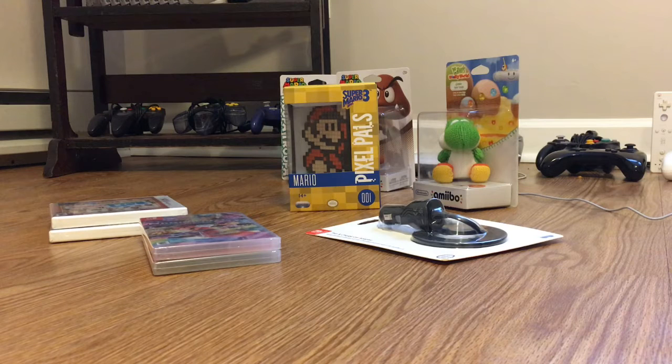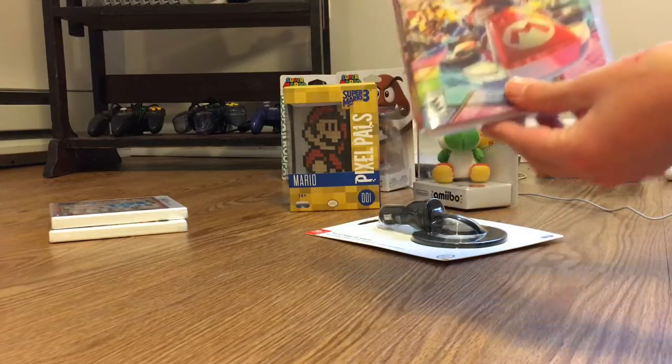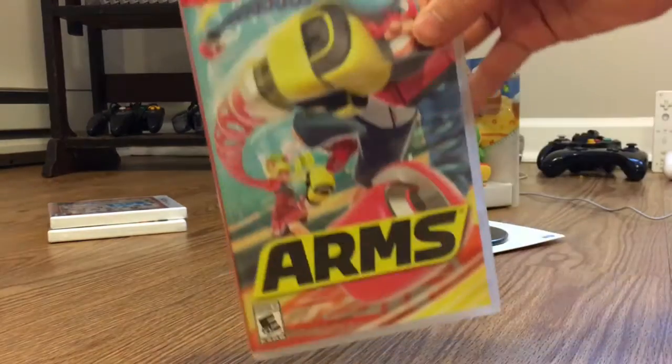Welcome to my YouTube channel and Merry Christmas! This is my unboxing video and today I'm gonna be unboxing Mario Kart 8 Deluxe for the Switch and ARMS for the Switch.